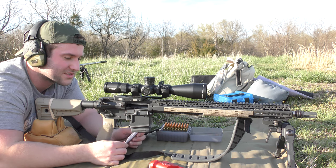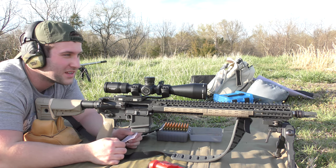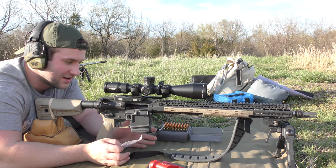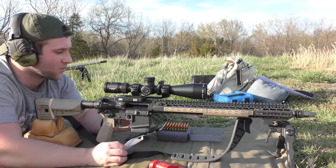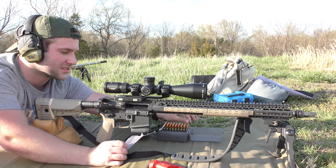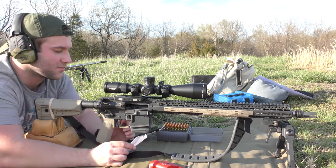We're using Federal brass. It's all got the same head stamp. Admittedly, this is kind of range pickup brass, but we basically found all the ones that had FC-17 on them. .223 Remington. So it's all from the same lot, hopefully.